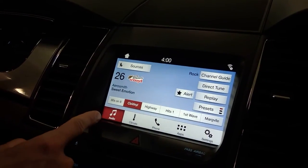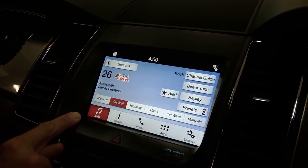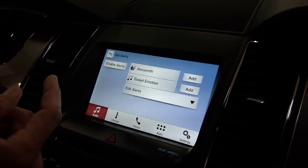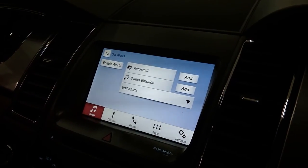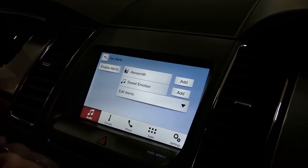So on the audio portion of the SYNC 3, in the satellite radio, you have an alert button. Click the alert button and it comes up if you want to either pick Aerosmith as the artist or Sweet Emotion as the song.